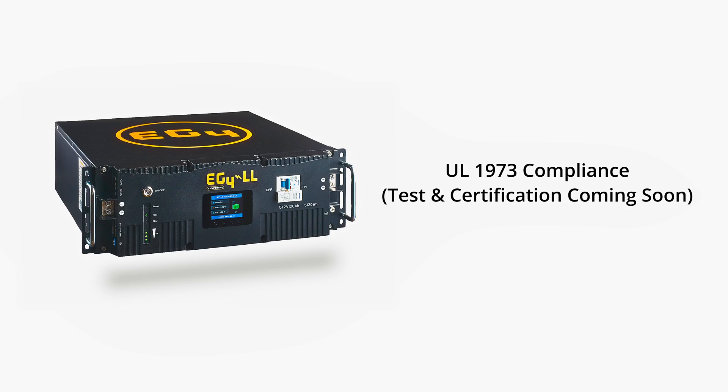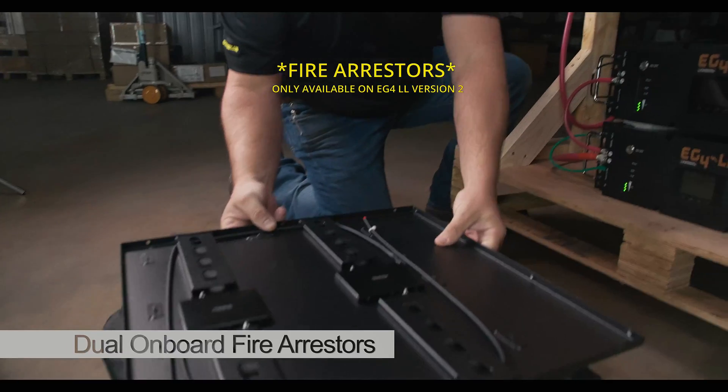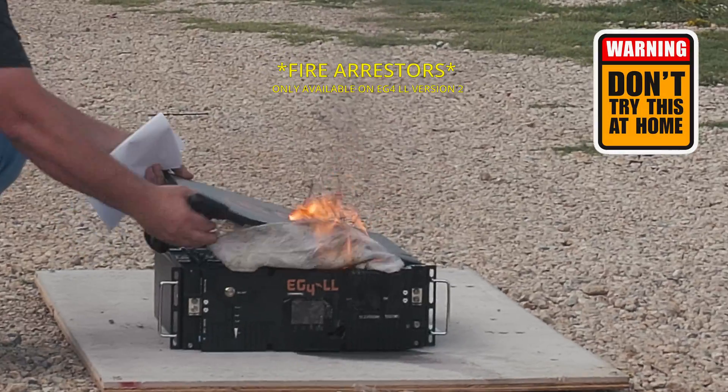UL 1973 compliance — testing and certification supporting this are coming out in the next couple of weeks. Dual onboard fire arresters for absolute fail-safe operation in high-risk environments and to protect against rare hardware failure on high-voltage solar charge controllers not using closed-loop BMS communications.